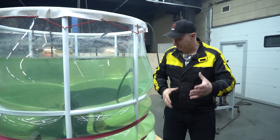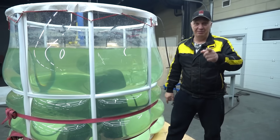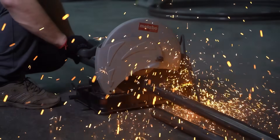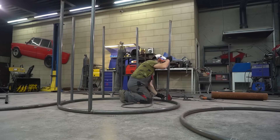Hey there, fellas. Here's what we're up to. We are currently in the process of assembling an engine underwater. We are making a round pole in order to have visibility all around and be able to observe what's happening inside from any angle.